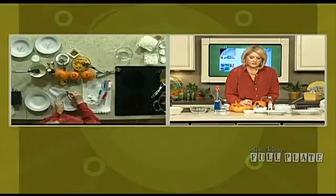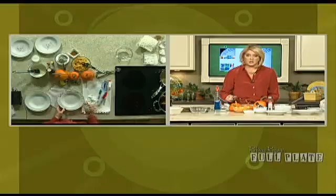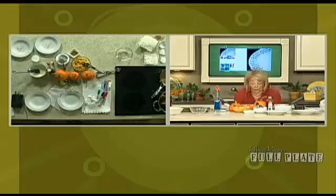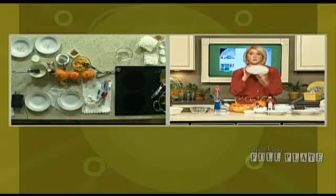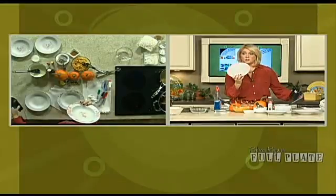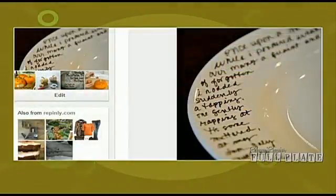I'm going to write 'Cecilia's Pumpkin Cookie' and put all of the ingredients on there. I'm going to do it fast because we don't have a lot of time, but I already did one. So you write what you want on the plate — in this case I wrote the recipe for my cookies. What you do then is put it in the oven for 30 minutes at about 150 degrees, and that's going to turn what we can wipe off into something permanent.